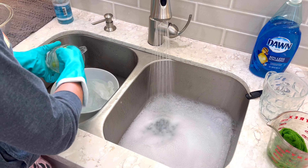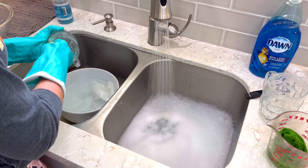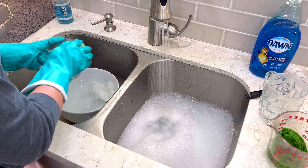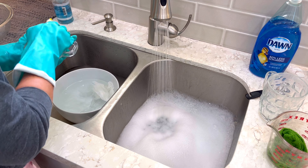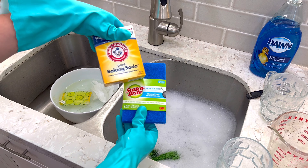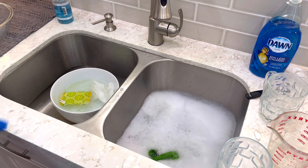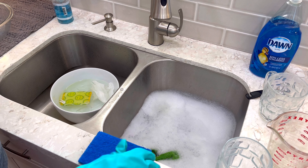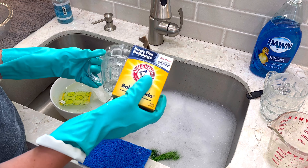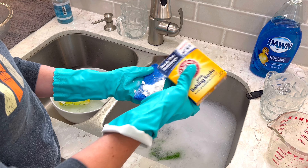Your next option for cleaning those hard water stains is with vinegar — normal household vinegar at 5% acidity that you should be able to find in most grocery stores. One recipe uses 1 cup of hot water with 2 tablespoons of vinegar. You just dip your rag or sponge into that mixture and scrub your glassware to get rid of all that built-up calcium and magnesium mineral deposits.